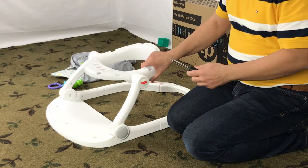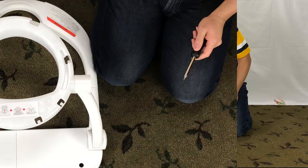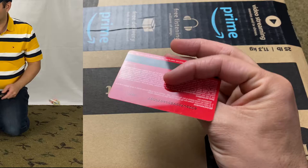Remove the cap with the Fisher-Price logo like this. I use a small flat screwdriver to slide it in and release it. Repeat this for the other side as well.